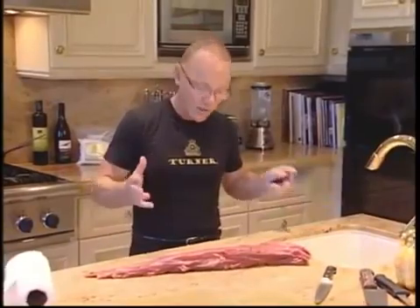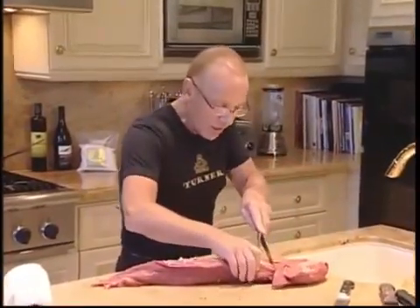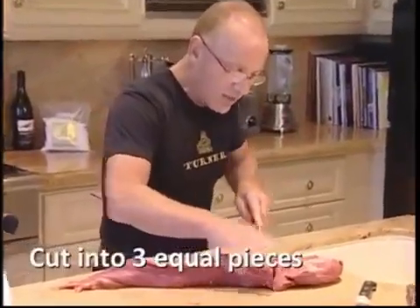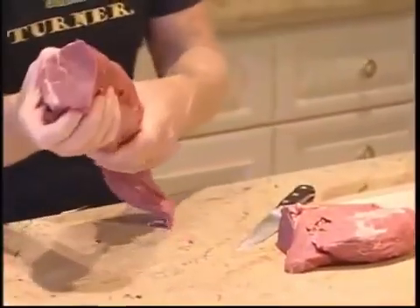I'm going to show you how to cut it up and how you can store away what you don't eat today. The first thing I want you to notice is just go in here and cut it off here. That's the head of the tenderloin, that's the tail of the tenderloin. You've got this beautiful lean meat here.